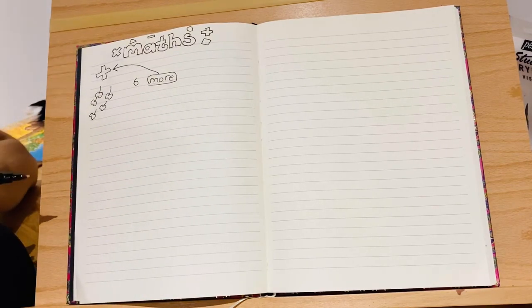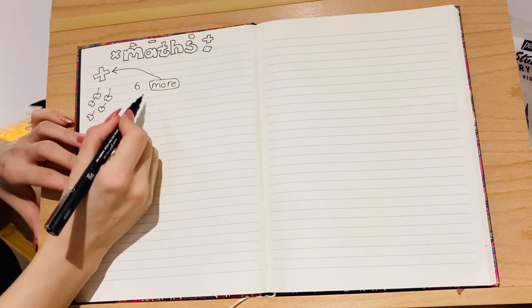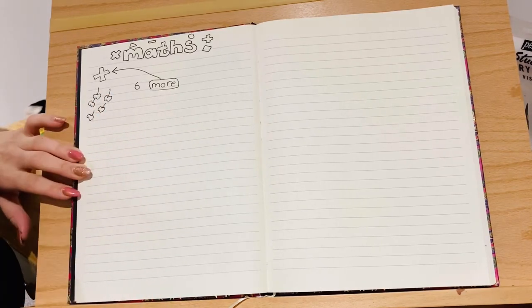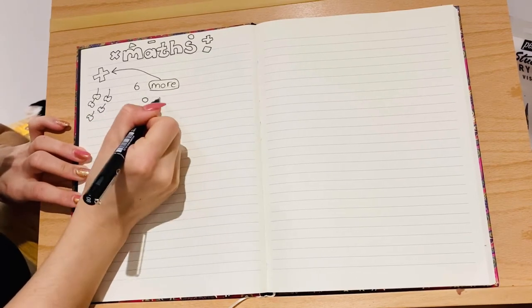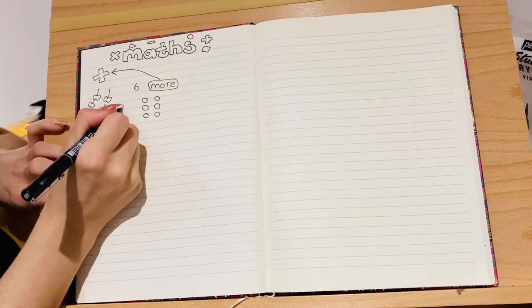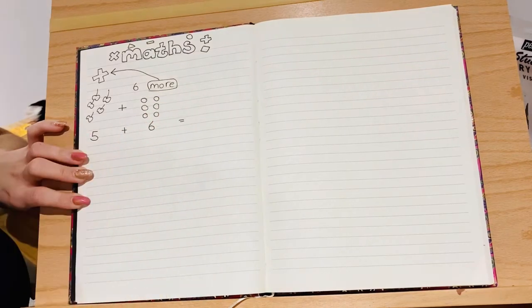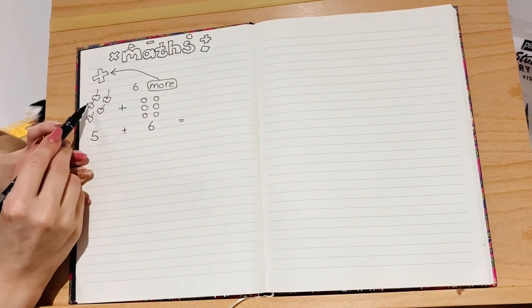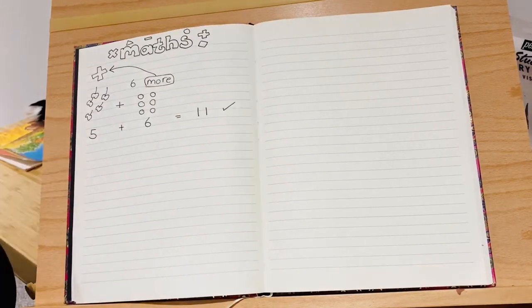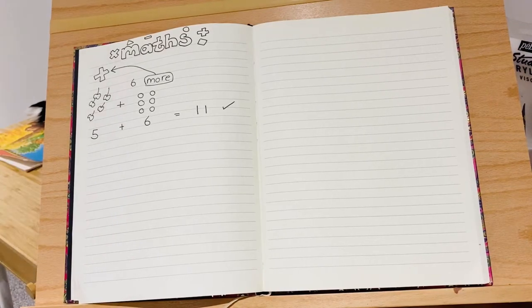If you've had a go, you might have drawn cherries. In my class we like to use maths pictures — so instead of taking a long time to draw actual cherries, you could draw just circles, because we know that they mean cherries in this maths story. So I'm going to draw six of those and add them to my five. Our calculation is five plus six equals — let's count them up: one, two, three, four, five, six, seven, eight, nine, ten, eleven. The answer is eleven — give yourself a tick!